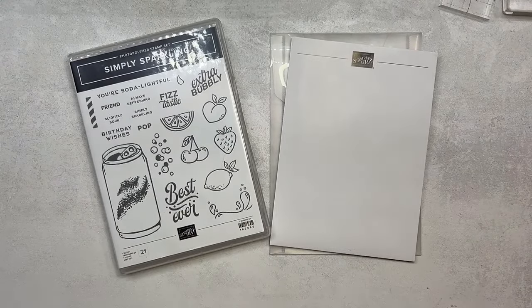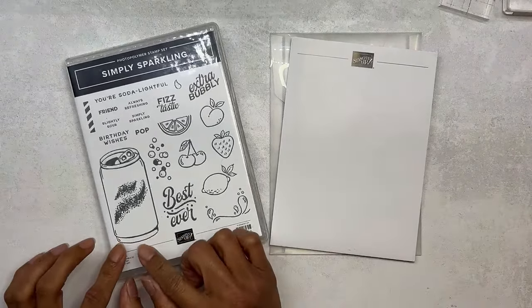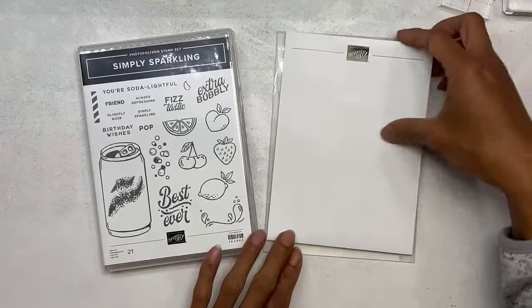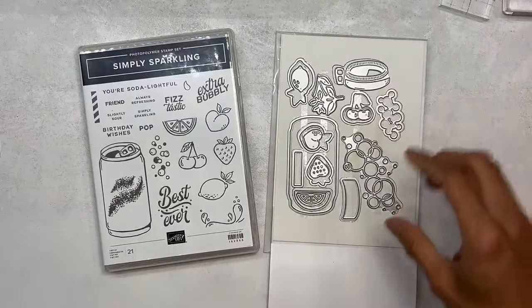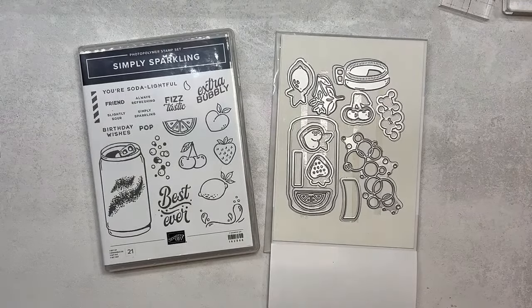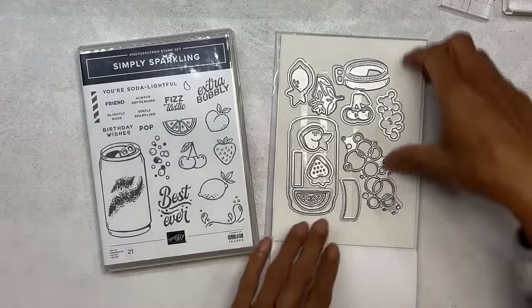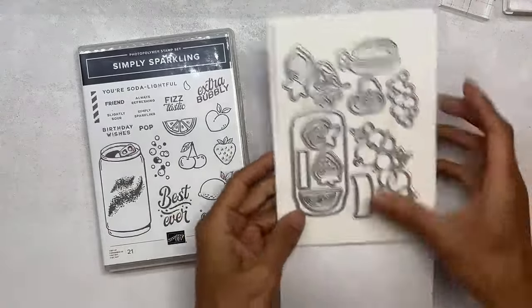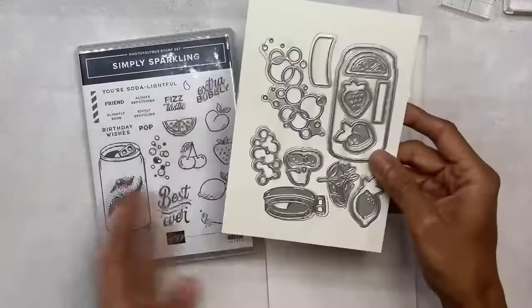We were discussing it in our Zoom crafty chat — fizzy drink — and other countries call it different names anyway. The dies are amazing. There are some coordinating dies for the stamp images.